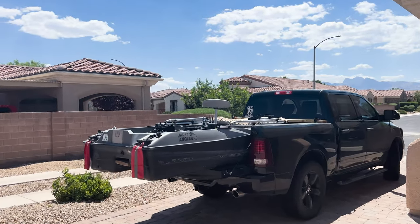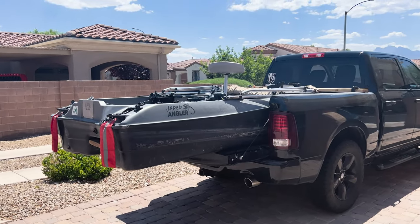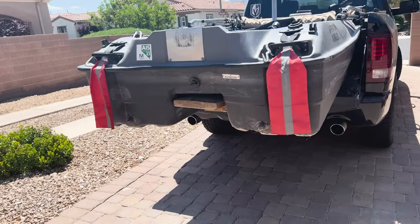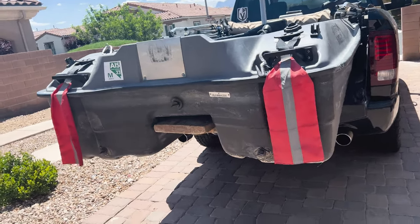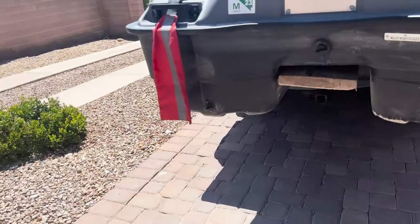It was just as simple as that to load it into the truck. Then you strap it down and you're ready to go. I put these flags on the back just to be in compliance with state law. I leave them on when I'm on the lake too — they're waterproof, so it doesn't hurt. The ramp just slides right up underneath and stays right there.